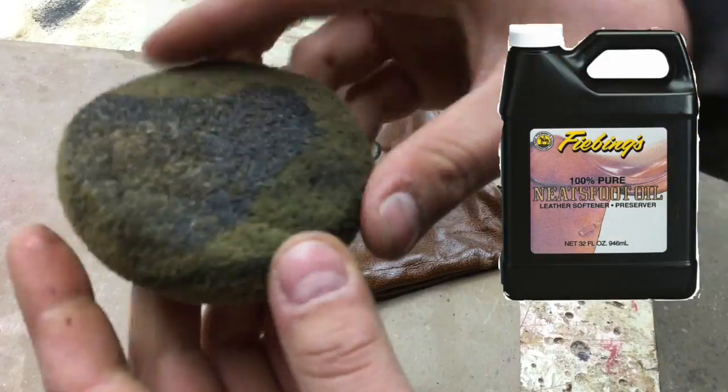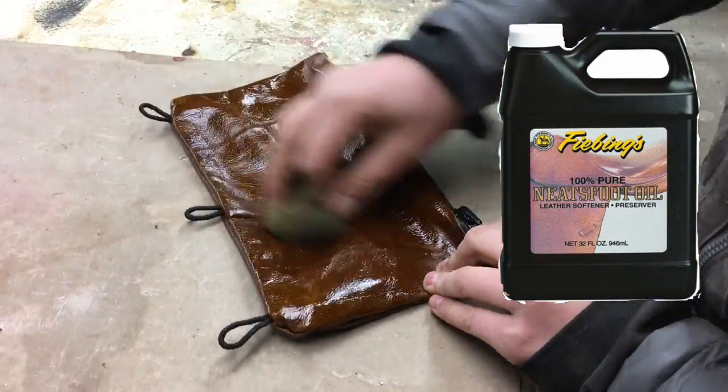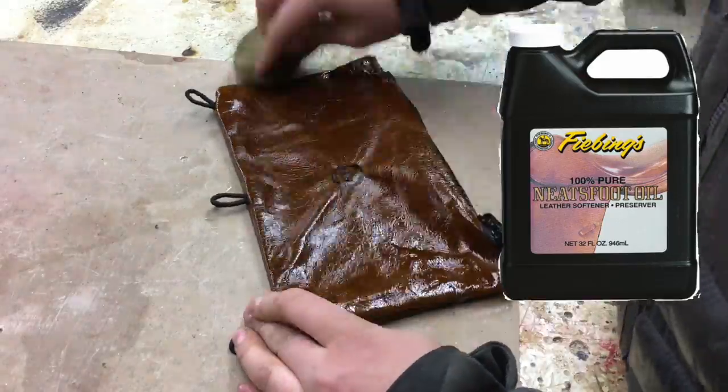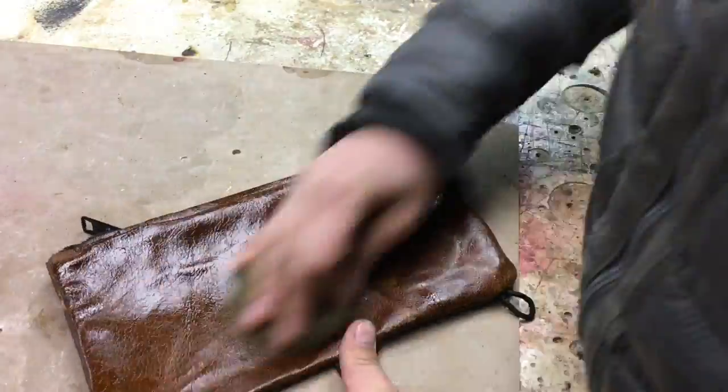For the finish I used this leather treatment — I'll put a link in the description of where I got it. It's just some oil and I just wiped it on the pencil pouch, and it made the leather really nice and shiny and treated it really well.